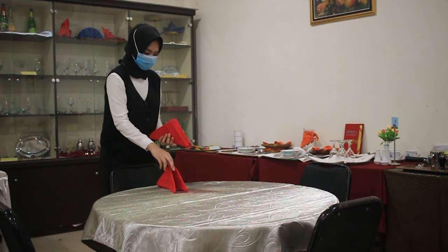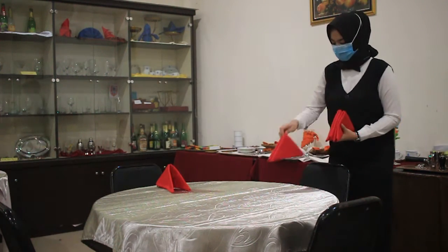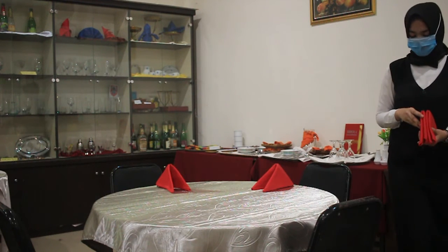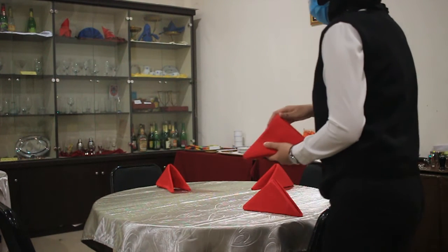Setelah table cloth kita pasang, kemudian kita tempatkan napkin yang sudah kita lipat untuk lipatan di meja. Usahakan penempatan napkin sejajar dengan kursi dan sejajar dengan napkin yang di seberangnya.